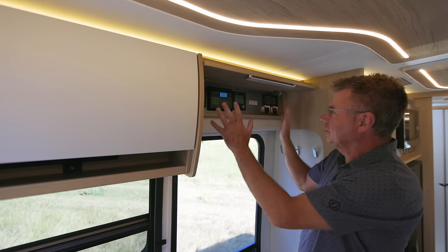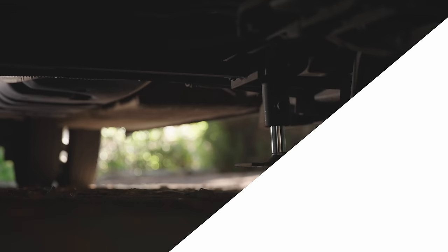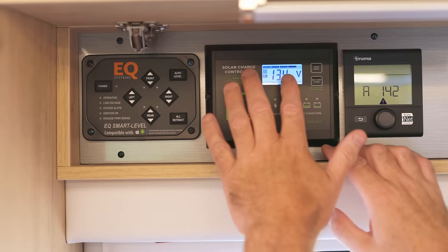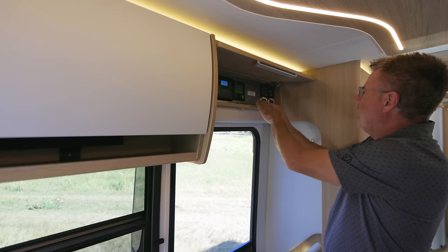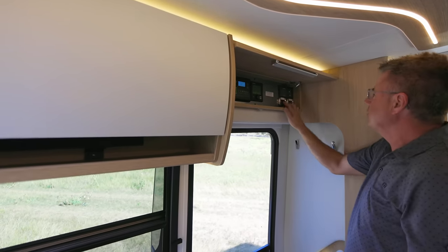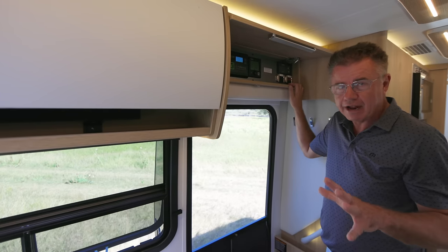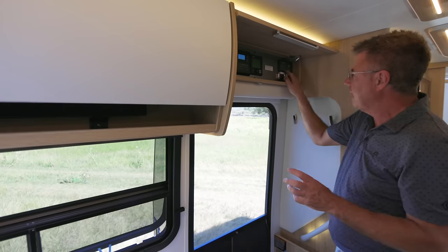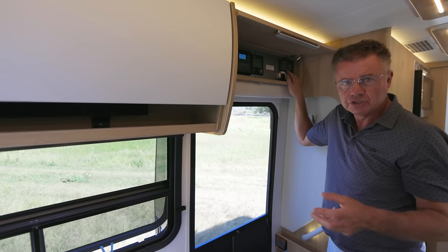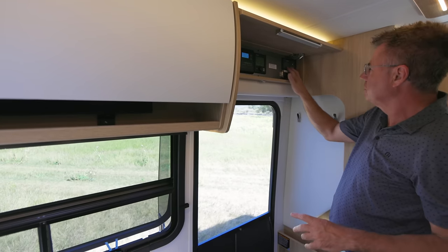Right above the entrance door are things not controlled by the multiplexing system. Optional four-point leveling jacks — press the button and they automatically level and retract. Optional solar panels: 200 watts or 400 watts, hard panels on the roof. This controls your solar panels and shows how much power is coming in and your battery level. We have the Truma AquaGo Comfort Plus hot water heater, standard on all Unities. Slide out control right here — always be looking at the slide out when it's coming in and out. We have standard 200 amp hours of lithium batteries, and a heating switch for cold weather. We have a 2000-watt pure sine wave inverter that converts battery power to 120-volt for charging phones, computers, etc.